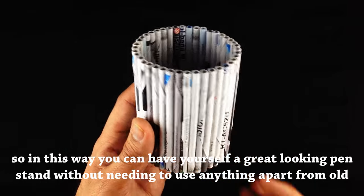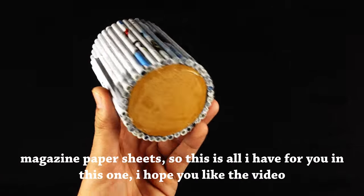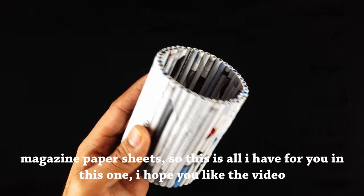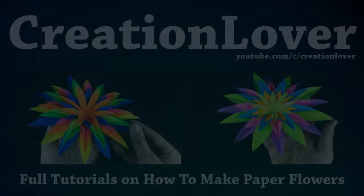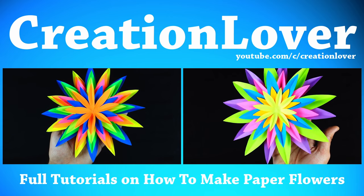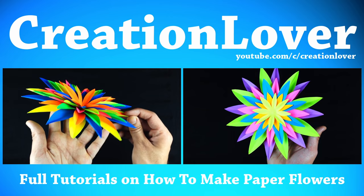In this way you can have yourself a great looking pen stand without needing anything apart from old magazine paper sheets. I hope you like the video, and if you want me to keep making videos like this then please show your support by pressing the subscribe button and like button down below. Thank you all for watching and I will see you in the next video.